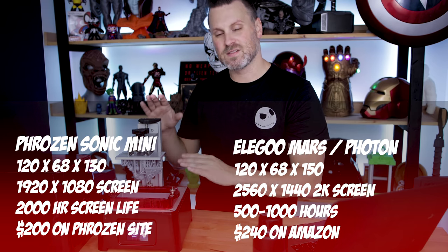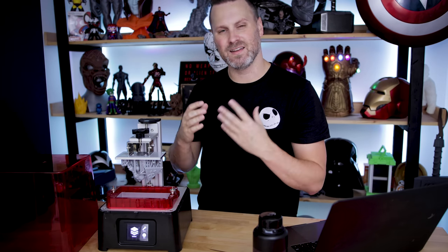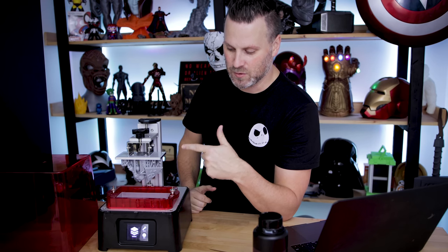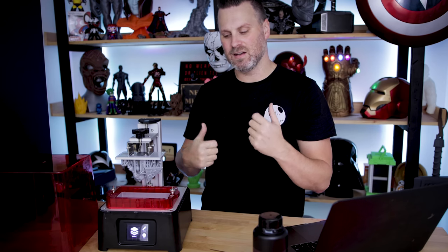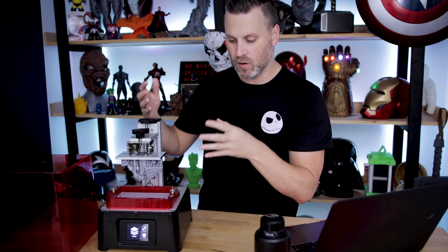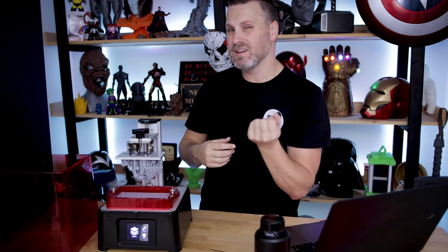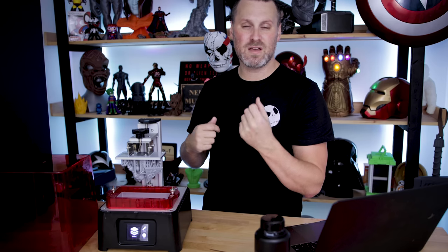The print speed factor is really cool. I'm seeing maybe about 20 to 30% time savings when using this printer, though it's kind of apples to oranges at this point. I haven't really had a chance to test the Siraya Tech Fast resin, which is pretty much what I use on all my machines — I was using what Frozen sent over for this particular video with the supplied settings. I did end up tweaking those a little bit because I was getting some print failures, but once I made those small adjustments, I was still seeing an incredibly fast print speed and some really nice prints.